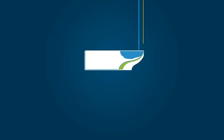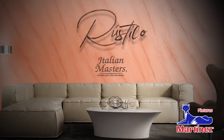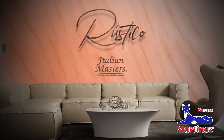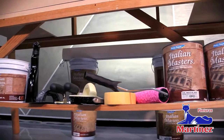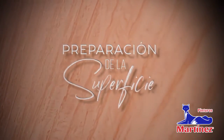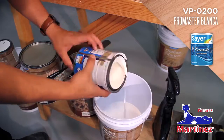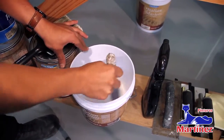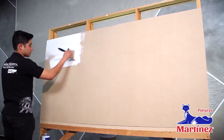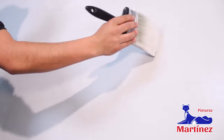Thank you for joining us. Fondea la superficie con pintura vinil acrílica ProMaster blanca diluida con agua al 10%. ProMaster tiene un rendimiento de 7 a 9 m² por litro.